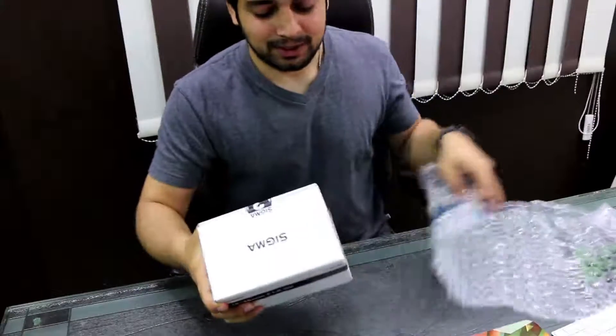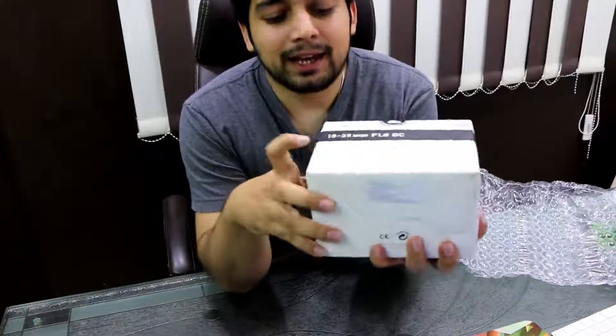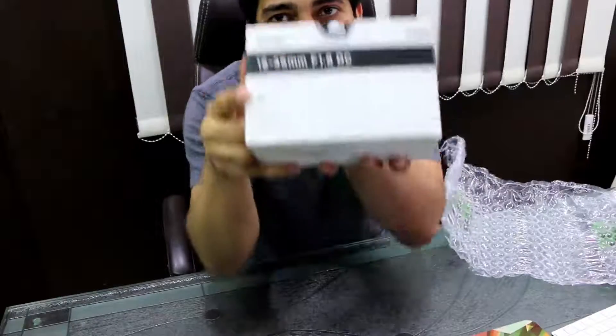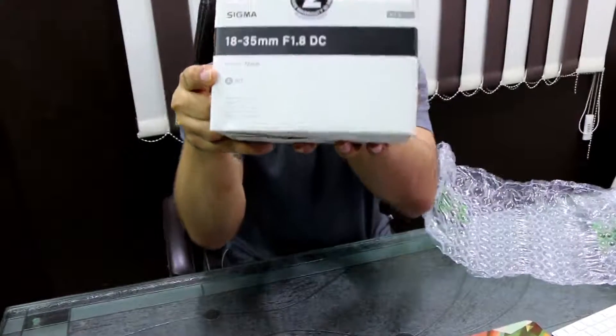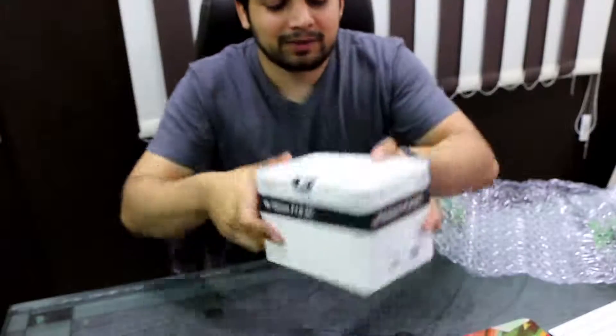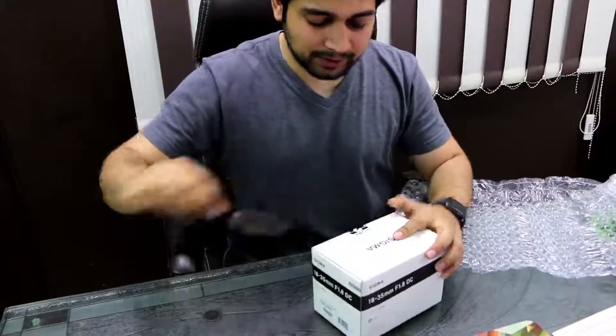This is my first experience with it. This is an Art lens — in case you missed that, there is an 'A' there, the little A. Sigma has been doing quite a good job. Let me just try to focus that — okay, focus on this. There we go, this is what we are having. Let's just unbox that quickly.